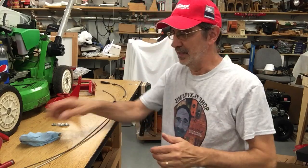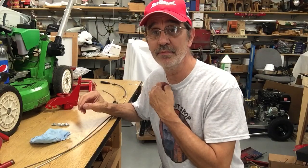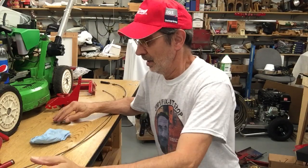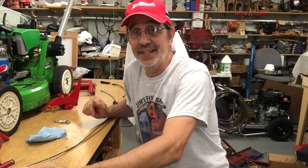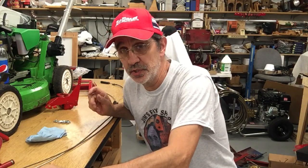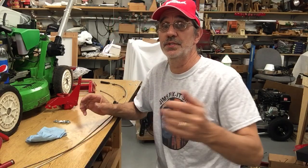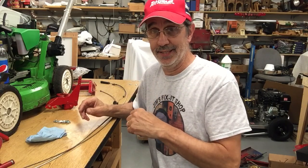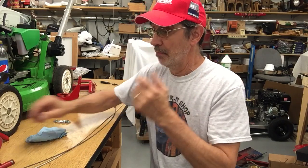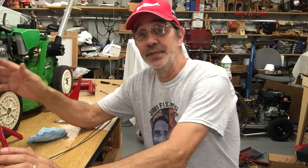Hi, I'm Jim and this is Jim's Fix-It Shop. I promised one of my viewers that I would help him out with a cable issue — his clutch cable broke. He didn't say if it was the pedal end or the yoke end that broke, but whatever you do, don't throw the cable away. You will need it.